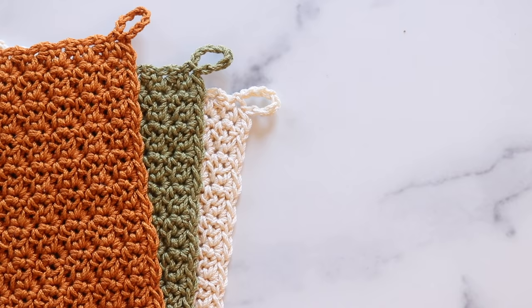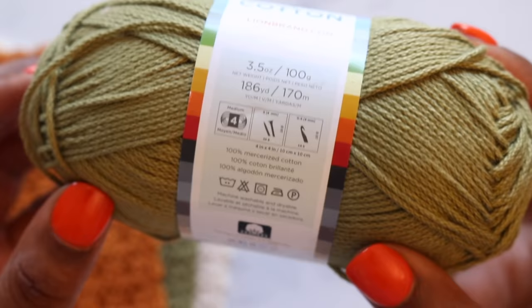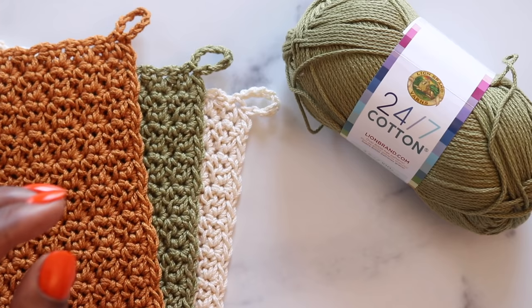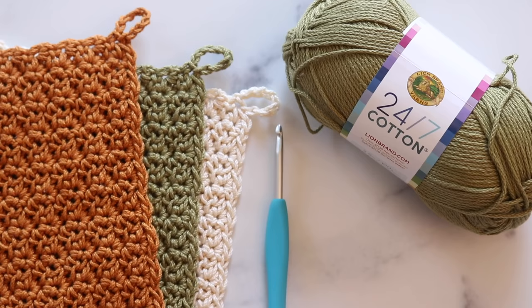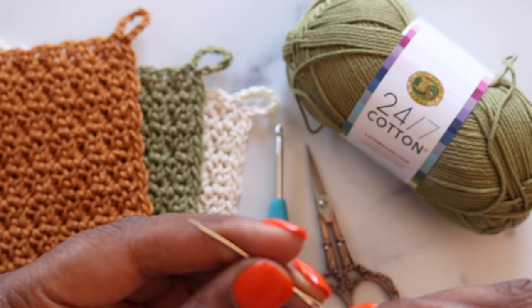To make our washcloths, we'll need only a few supplies. First is worsted weight cotton yarn. I like Lion Brand 24-7 cotton for washcloths because it's a great exfoliator and the mercerized cotton doesn't take on too much water. You'll also need a 4.5mm crochet hook, a pair of scissors, and a tapestry needle. Make sure you have your blocking supplies handy because we will be lightly blocking our washcloths at the end.